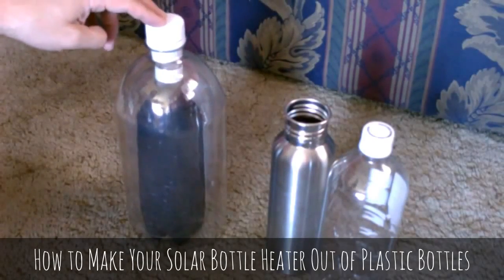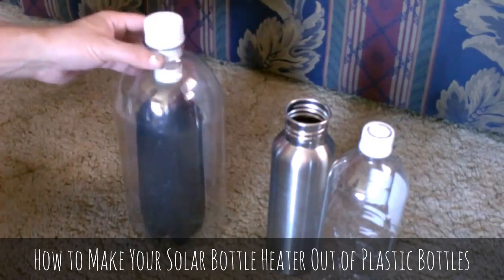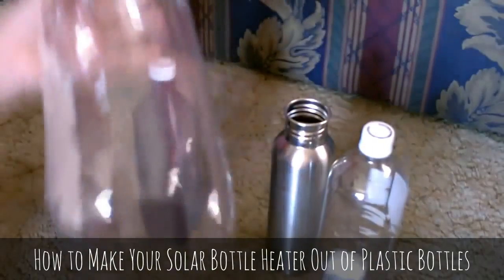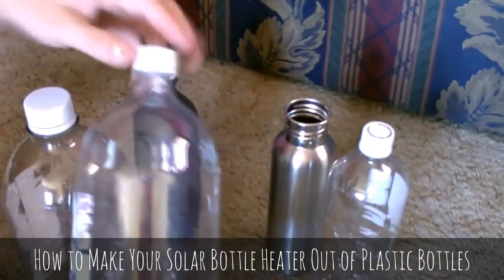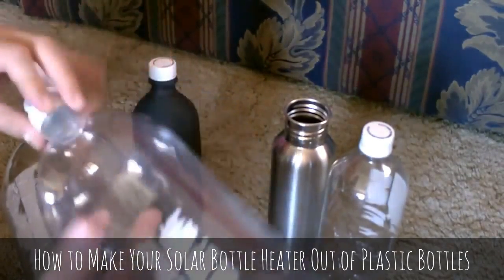Hey there, this is just a quick video to show you one of these bottle-in-bottle solar water heaters. So this is pretty much it right here. All this is — it's an old plastic 3-liter soda bottle, and inside of that I put a clear plastic 2-liter soda water bottle.